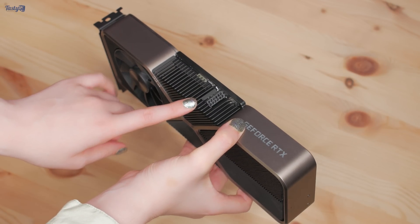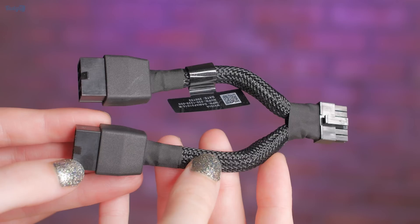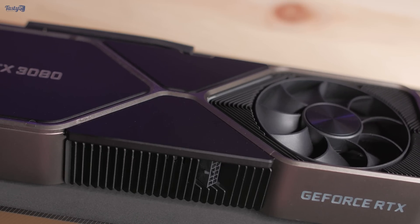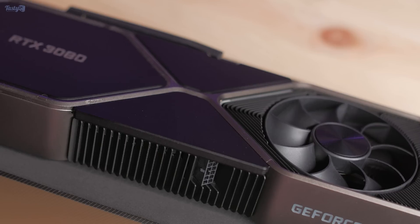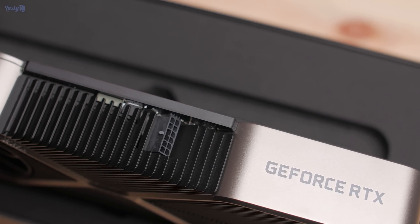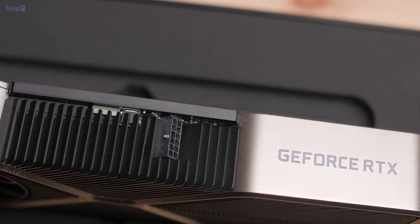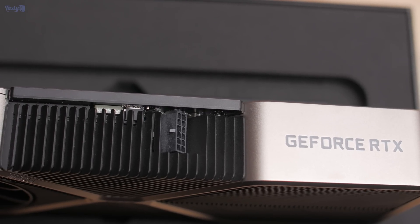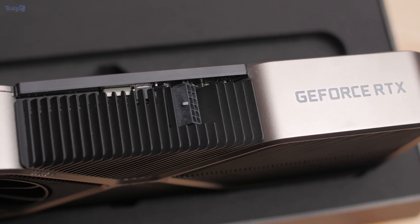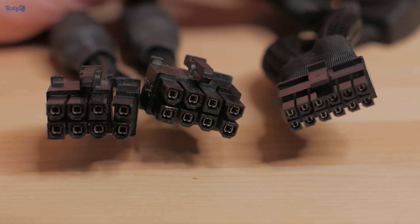The Founders Edition features Nvidia's new 12-pin power cable, although an adapter is included in the box that runs to two normal 8-pin connectors. Third-party cards from the likes of Aorus and MSI won't be using this 12-pin connector though. I think that this 12-pin adapter is going to irritate me to begin with because it will look messy, but once I'm able to replace it with a custom sleeve cable, I imagine I'll actually prefer it to having two 8-pins on the card, as a single cable will look cleaner, especially as the connector is much smaller.